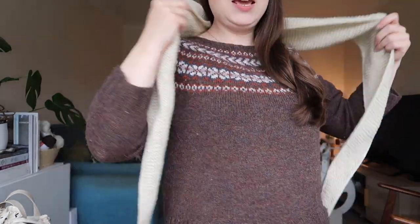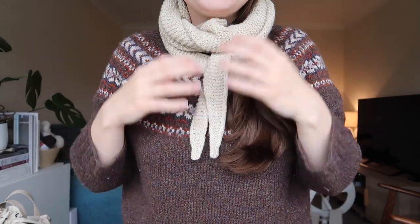I'm wearing it with the Pheasant Pullover by Amy Christophers, knit in Jameson and Smith two-ply jumper weight, which has quite a wide, lower-back neckline. The Sophie Scarf is perfect for that because it just covers the back of your neck when needed. I quite often wear smaller shawls like this when I'm working — they stay out of the way while keeping me warm around my neck.